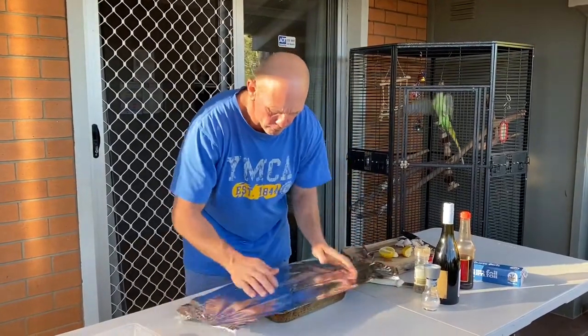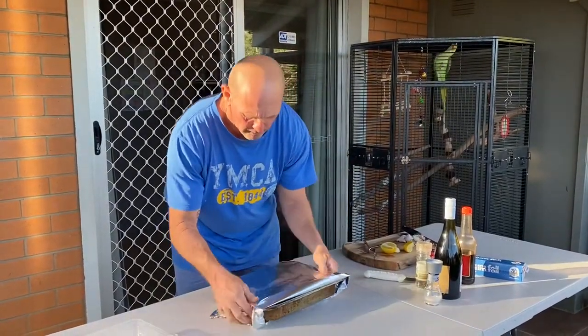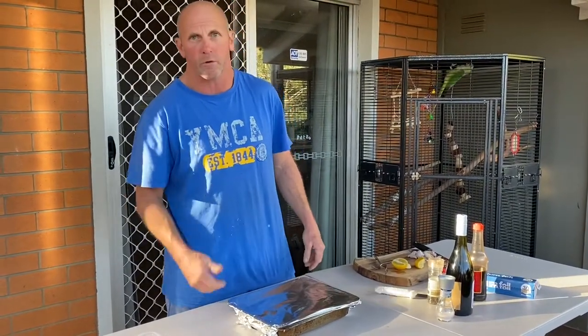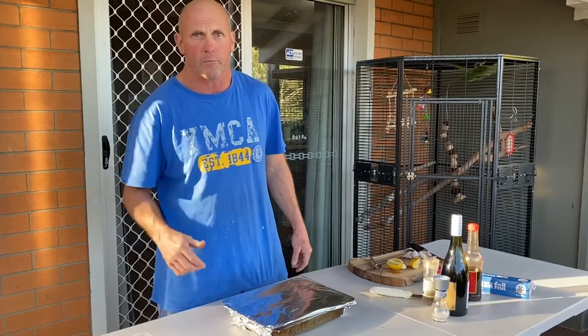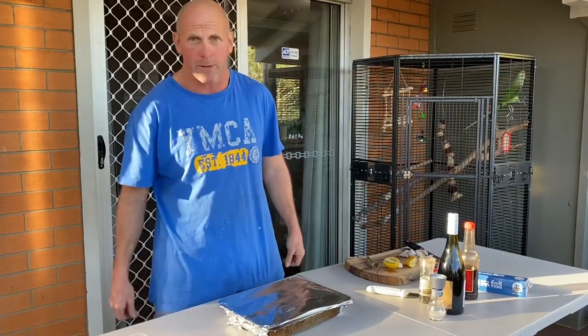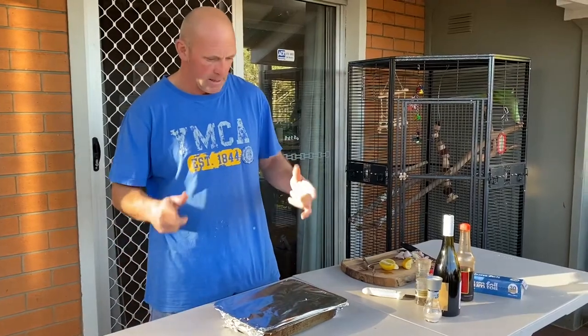Throw some alcohol over that, get them in the fridge, give them a turnover later on, do the same — and that'll be ready tomorrow with the veggies to go in the camp oven. It will be absolutely delicious.